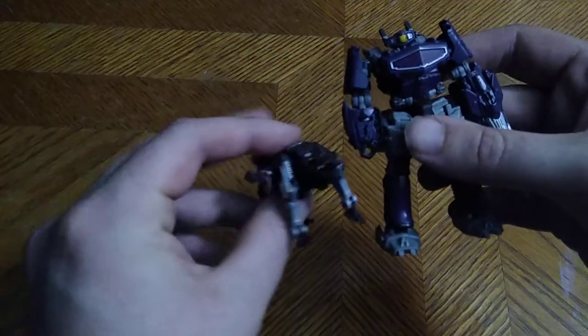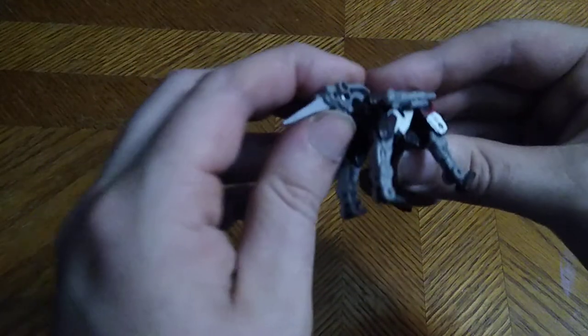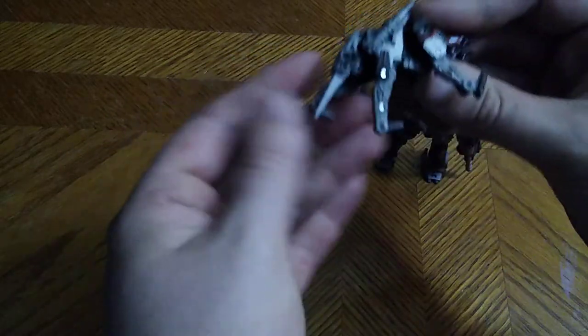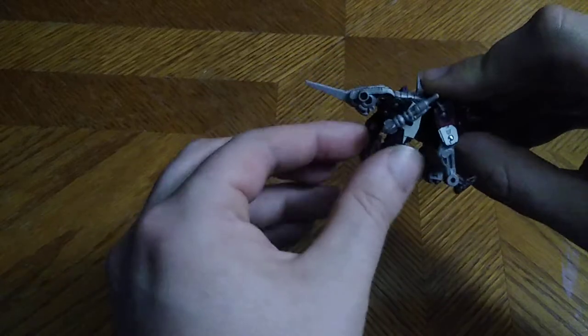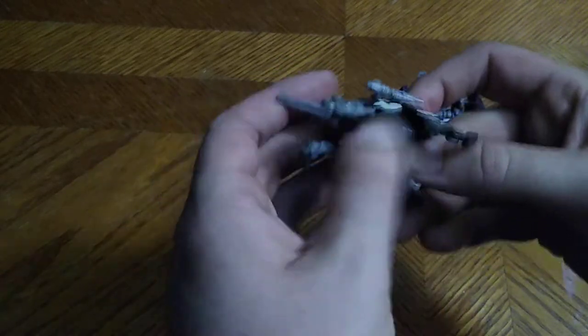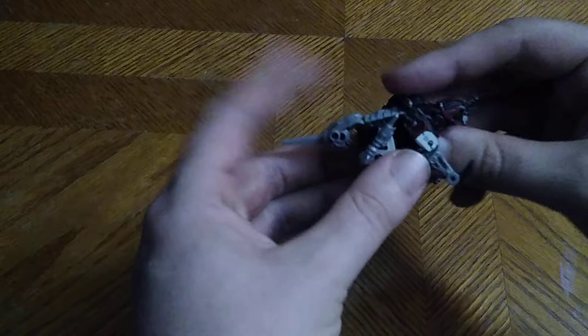Now for comparison, here is Ravage next to another Studio Series core class — it's Shockwave. He's definitely a fierce looking Decepticon. This is an awesome looking figure for what it is. It's definitely an awesome figure that you can get for like 10 bucks from Studio Series. I like these 10 buck figures.